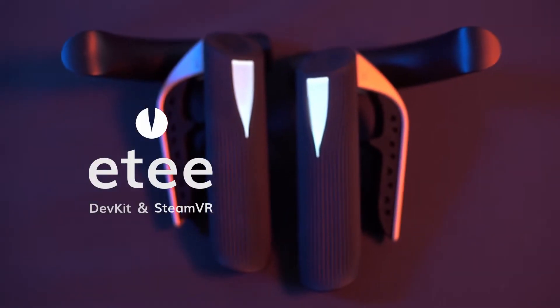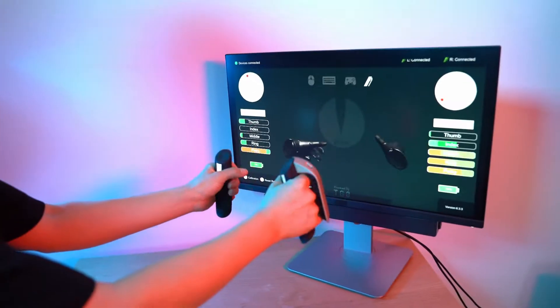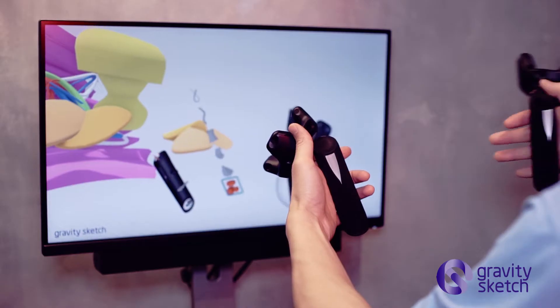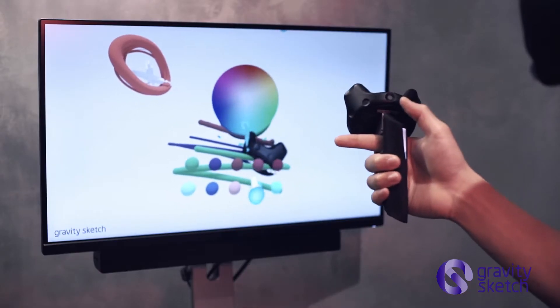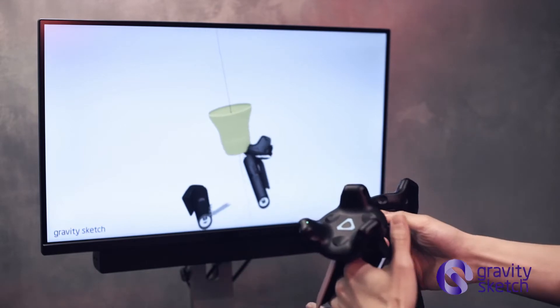Introducing ET, the button-free VR controller. Designed to be put on in 3 seconds, ET allows anyone to dive straight into VR without thinking. Powered by patented TG0 sensor technology, it senses every finger movement, touch, proximity, pressure and gestures.